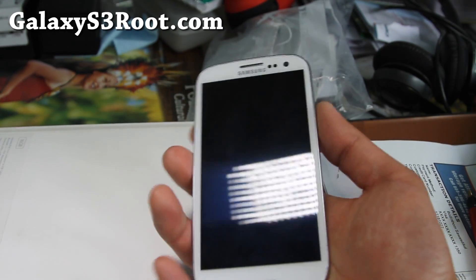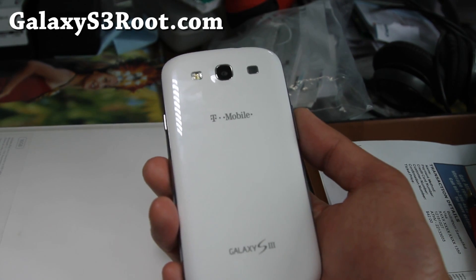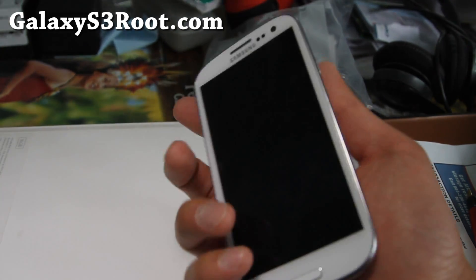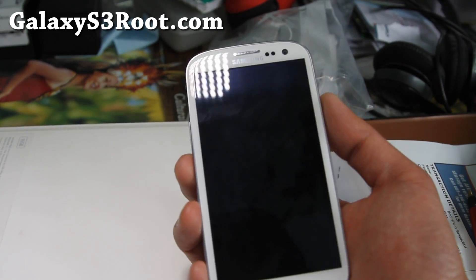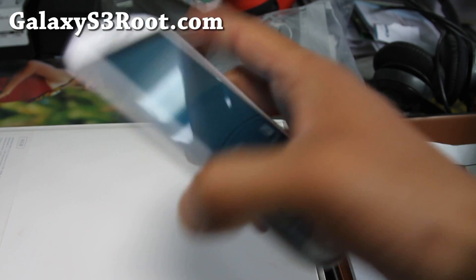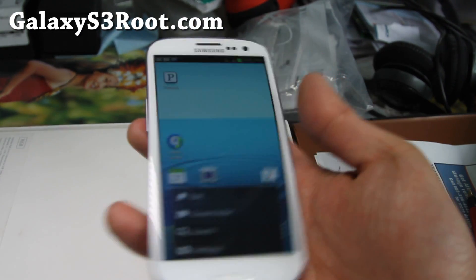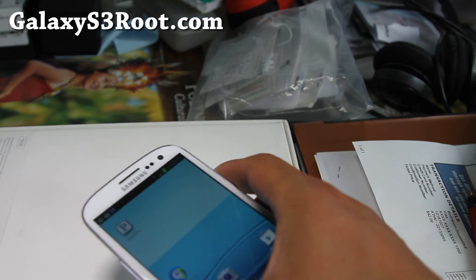Thanks for watching. If you have a Galaxy S3, don't forget to sign up for my email list at GalaxyS3Root.com — we update you once a week with ROM of the week, hacks, and more. It's also a great way to get in contact with me if you have trouble with your phone. If you're on YouTube, hit that like button, subscribe, and use the share button to share this on Twitter, Facebook, or Google Plus. And as always, don't buy an iPhone — it sucks.